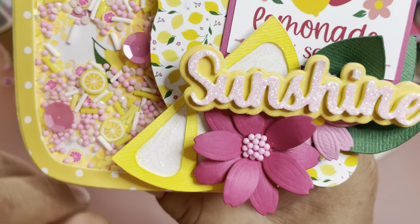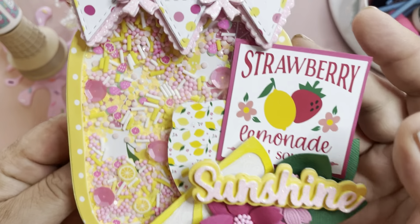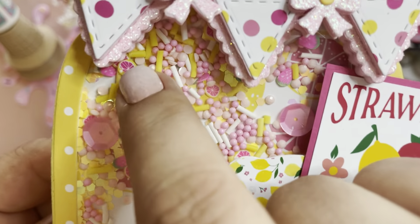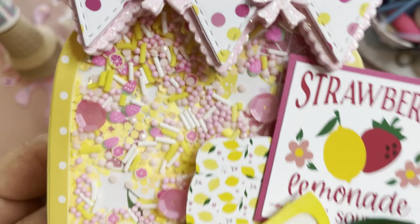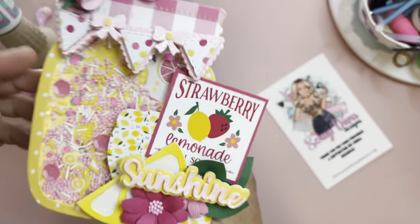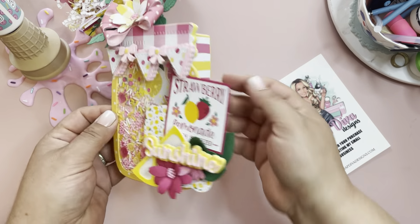Super fun shaker! I made a cute shaker mix for this. I have these lemon clay pieces that I tucked away and could not wait to use them. I did some strawberries as you can see, and then there's some grapefruit that I thought looked like pink lemons — but super fun!